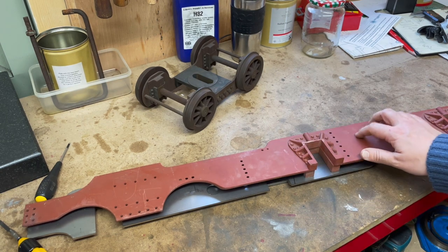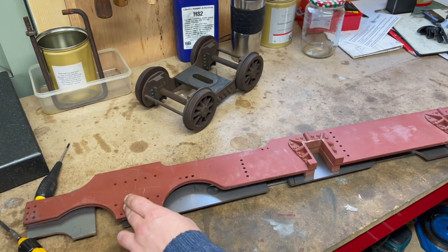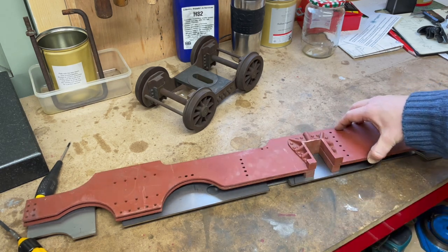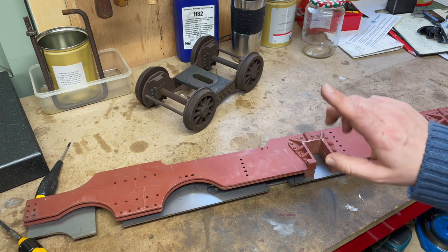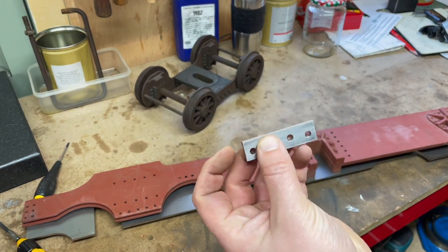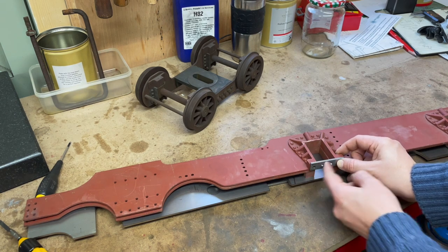I don't know how accurate these pre-machined frames are and I'll have to figure out a way to measure that. One of these frames is a bit bowed, but all the work's been done for me on this one, so if I can straighten that out then this should be a nice shortcut to get us a bit further along. For reference, these are the little horn plates with horn stays that just fit on to the bottom just there.